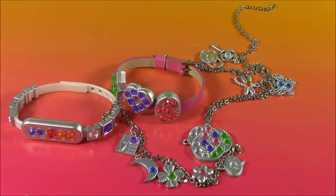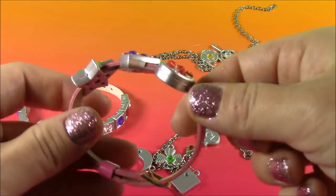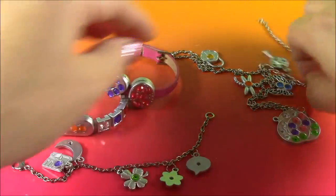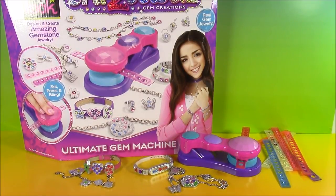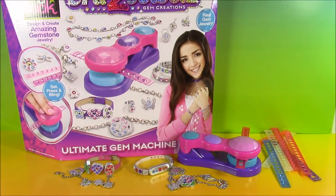Here's another look at all the jewelry we made today, and this machine makes a lot more. It makes earrings, rings, hair pieces, everything — but we just had time for a few today. So we have this bracelet, this one here, we have the charm bracelet, and the necklace. These are super cute. That is the end of this Crazy Art Ultimate Gem Machine video. This was such a cool craft and I was so surprised how easy it was. We're going to have so many more different jewelry sets coming on — Disney Princess, Shopkins, you name it. We're Bubble Pop Kids and you can click this big red subscribe button here and subscribe to our channel. Have a great day, bye!